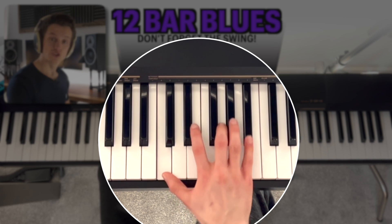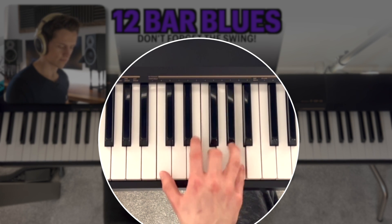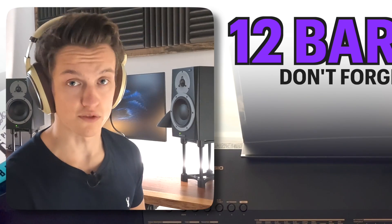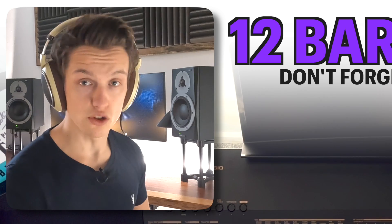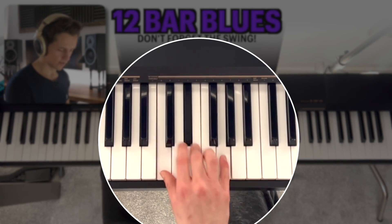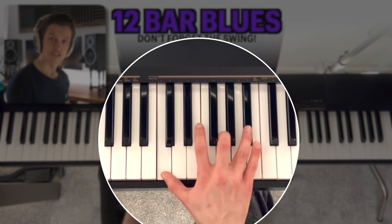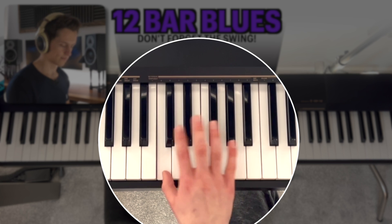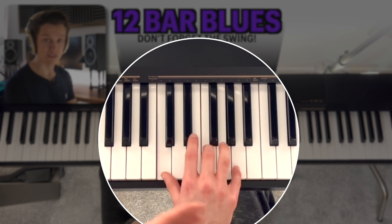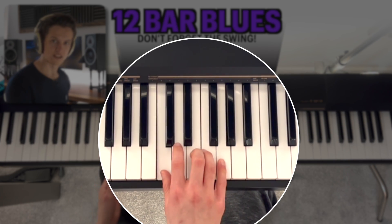Now we're going to go C to G and B flat. I'd do three and four on that one, just because it suits me more comfortably — choose whatever suits you most. For that first pattern we've got: C, E flat to E and G, C to F and A, C to G and B flat with fingers three and four. And then back down again: C to F and A, to C, to E flat and G. And we end on the C.